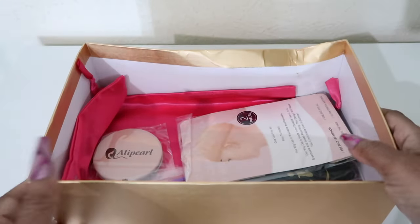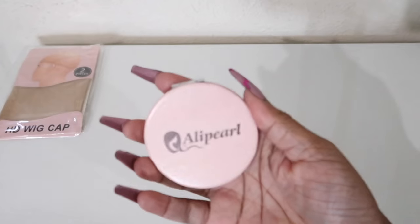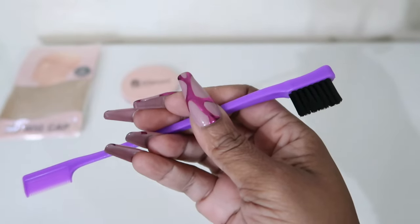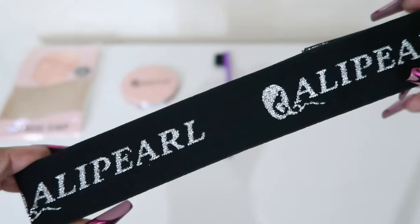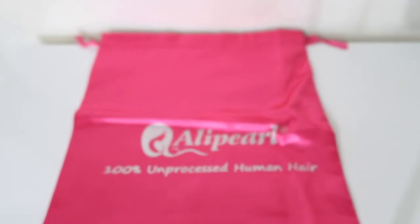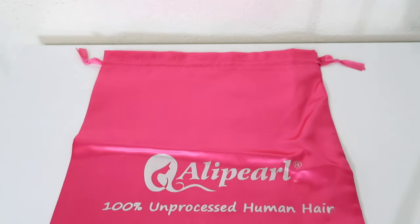Please remember that all of the information about this wig will be below the video along with everything I used to install it. There are wig caps in the box, there is a mirror in the box, there is also an edge brush slash comb in the box. There is an edge band to tie your hair up and another band to tie your hair up when you go to sleep. You will also get a bag in case you are one of those people who don't keep the box — you can put your wig back in this bag when you aren't wearing it. And here are the specs.